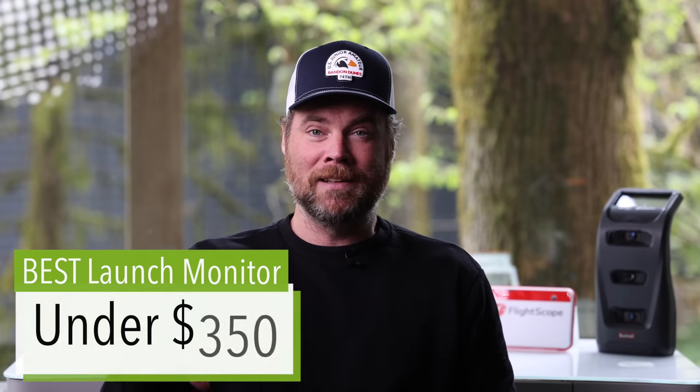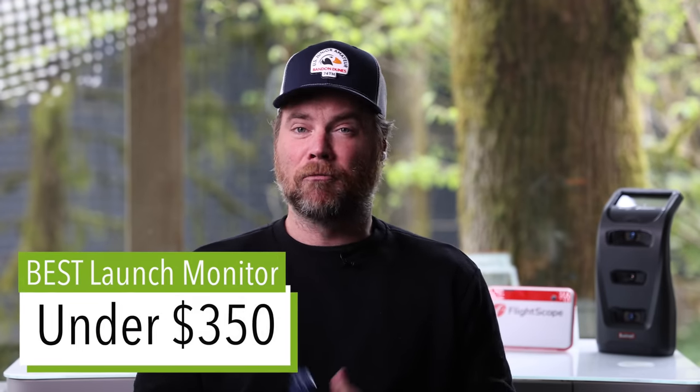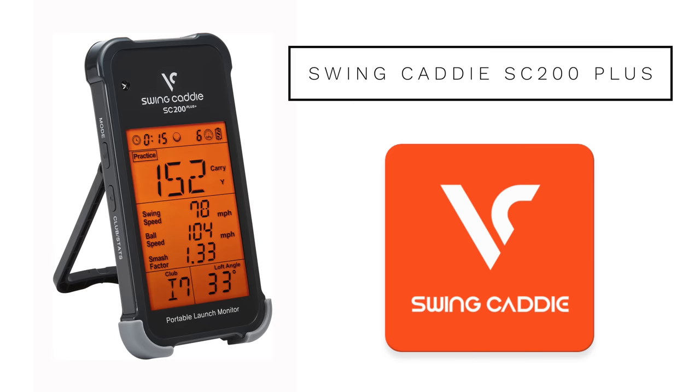Some launch monitors will have additional features that make it more fun on the range or in your garage, whereas others are more aimed toward professionals who are only there to dial in their numbers and get the most accurate results possible. As you're watching this, think about which of those things is most important to you — that's definitely going to dictate the best device for you. Let's start with the budget category: $350 or less.